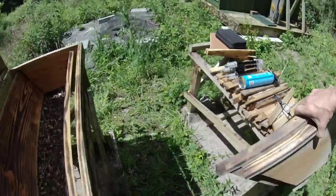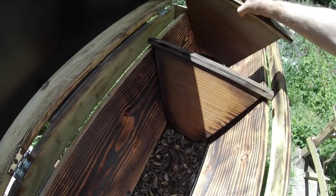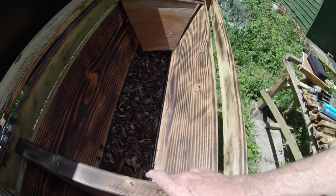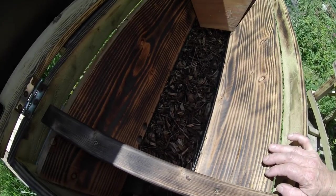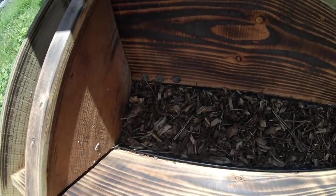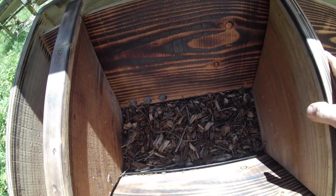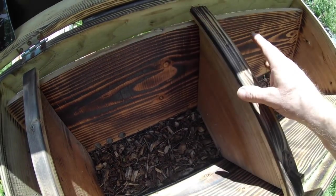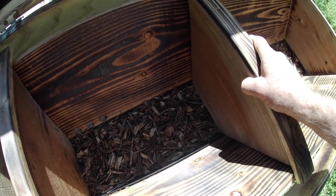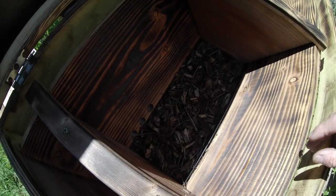Next, we're going to put the follower boards in. These follower boards — also known as divider boards — their job is to contain the space in which the bees live, and to make life easier for the beekeeper. I've had to modify the bottom of the boards slightly to fit into the trough that contains the wood chips. These should be reasonably bee-tight, but they don't have to be 100% bee-tight — it's not vital.